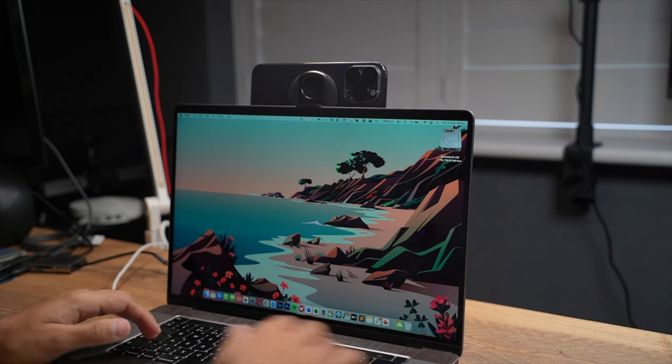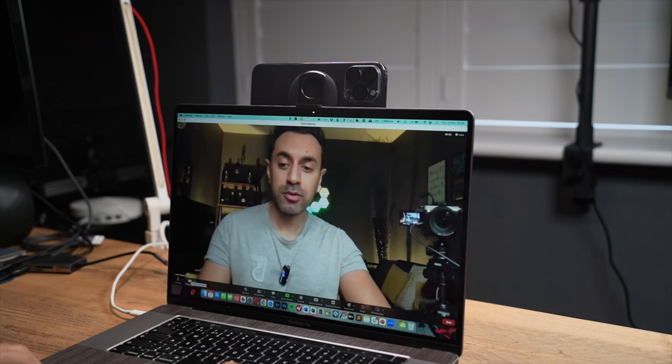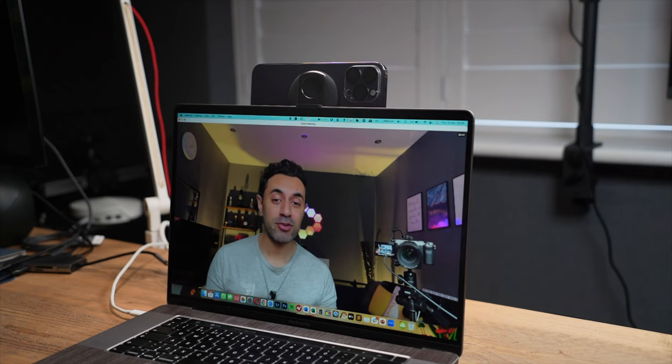Right now this is using the internal FaceTime HD webcam on my MacBook Pro. I'm going to switch over to my iPhone camera — you can see it's selectable. Look at the difference in quality using the back main lens: it's so clear. It's probably the highest quality webcam you're going to get on the market if you're able to use your phone like this. It was so quick and easy, and people on the other end are going to be shocked at how clear the quality is.